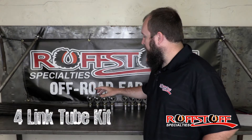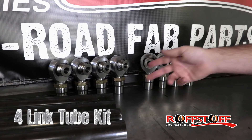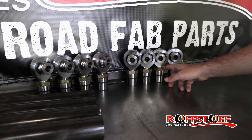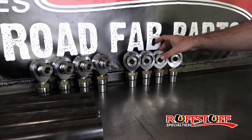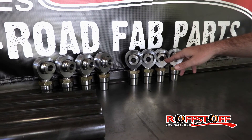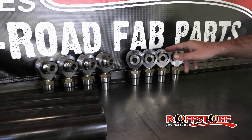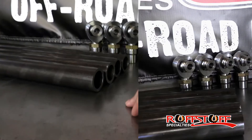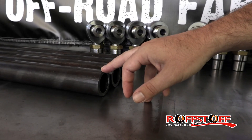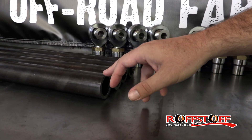The four-link tube kit is going to come with 4 left-hand inch-and-a-quarter rod ends and 4 right-hand inch-and-a-quarter rod ends with all the necessary parts: the tube adapters, the jam nuts, the misalignments. These come in 3 different options — a 9/16 hole for your bolt, a 5/8, or a 3/4 — depending on your brackets. The tubing is going to be 2-inch quarter-wall DOM, and you're going to be able to choose 4-foot or 5-foot lengths depending on how long you need them.